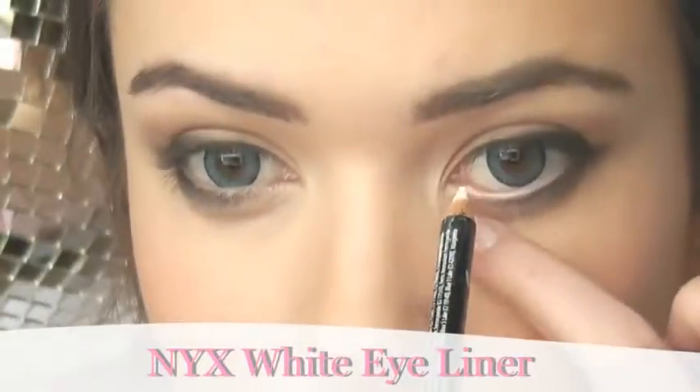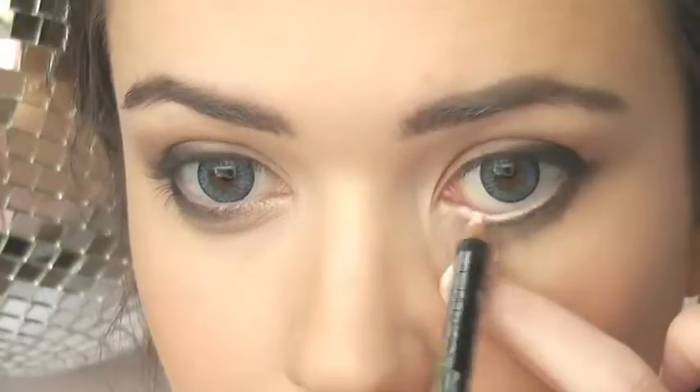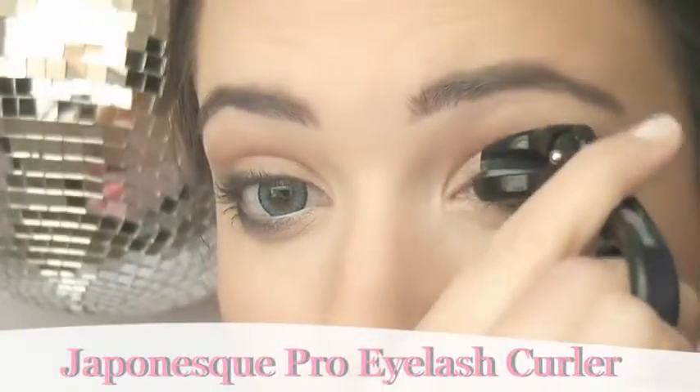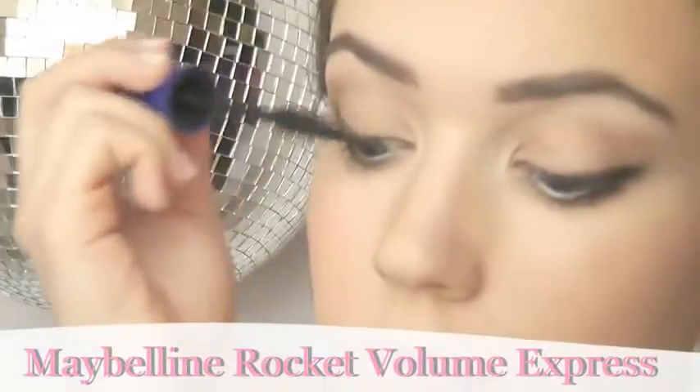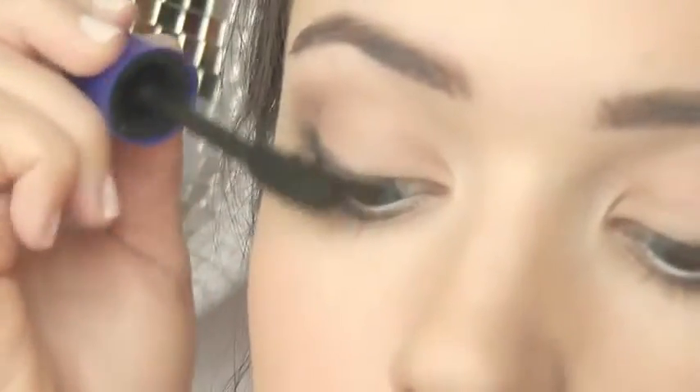For extra cat eye effect, apply a white pencil eyeshadow to that inner corner. Curl your eyelashes and then add some mascara — drag the mascara outwards, bringing up the lashes from that outer corner and really winging them upwards.